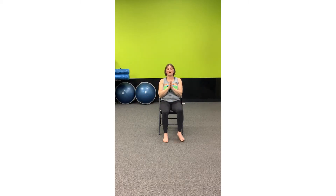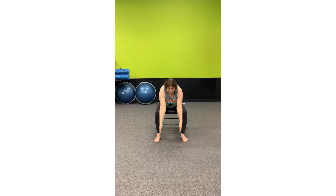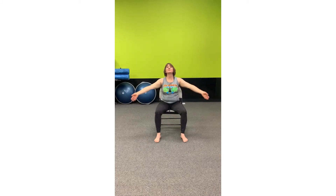Now just widen your knees a little bit. We're going to do a very modified forward bend. Inhale. Exhale as you hinge from the hip and softly lean forward. And then inhale and exhale back to Namaste.